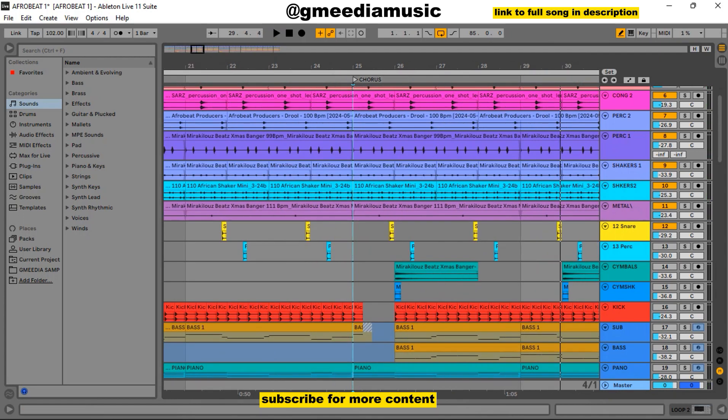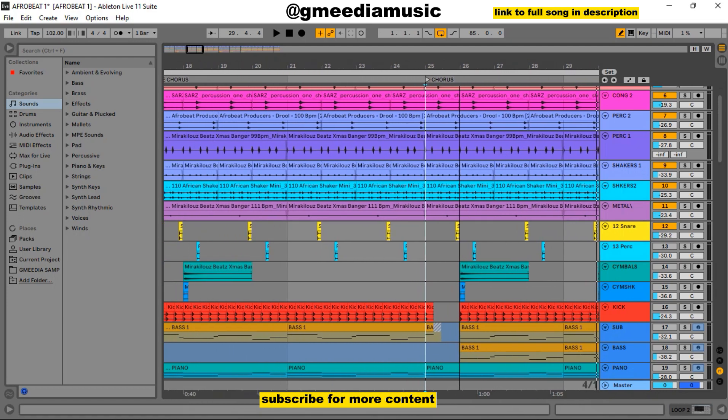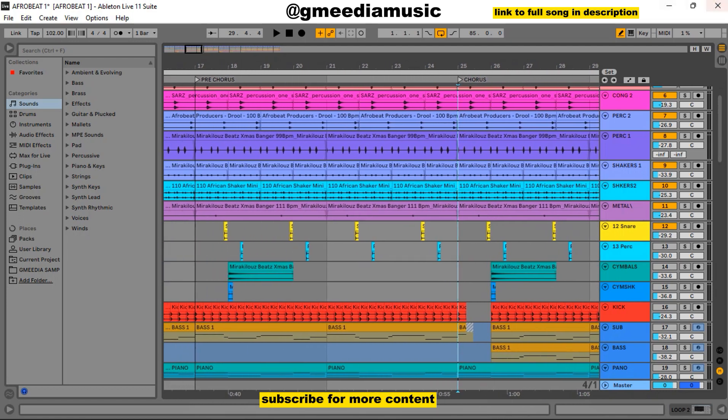Then I added a snare from the pre-chorus just to take things out and make it sound different. Let me solo this snare alone. Everything together sounds like this with the snare from the pre-chorus.